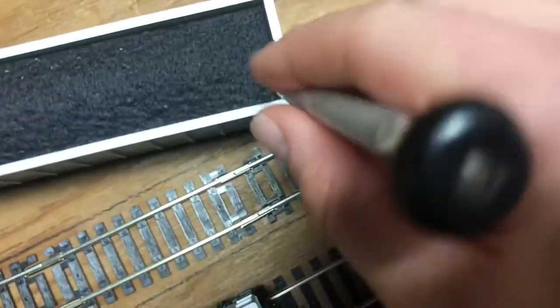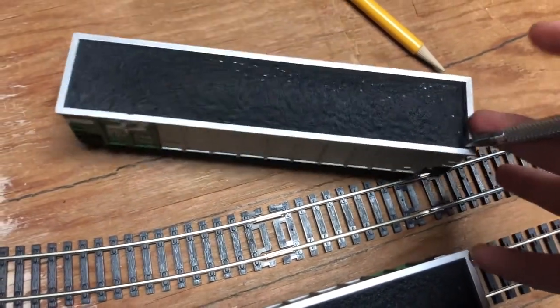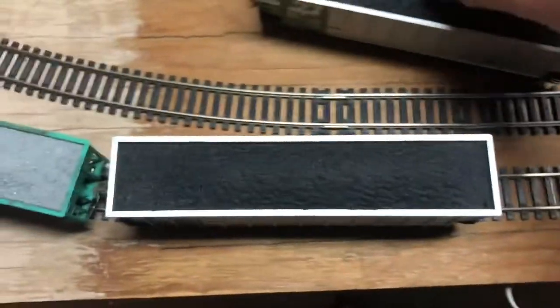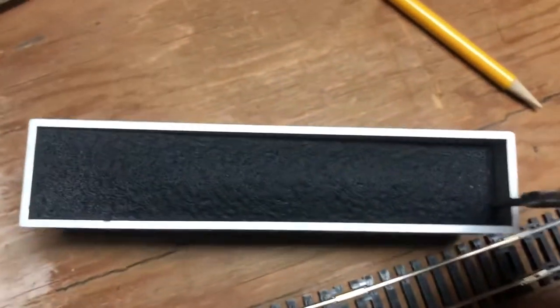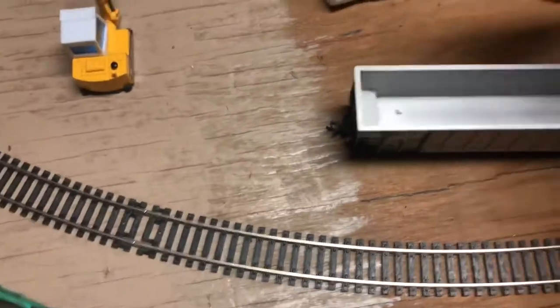It works decently well — the only issue is you have to put a hole in your nice coal load. I'll show you: go in there and just pull up, it comes out super easy. The good thing about this idea is it doesn't damage the car. Originally what I had to do to get the coal load out was scrape the sides, and while that does give it a nice weathered look, it damages your nice freight car. So this little hole here is much better.